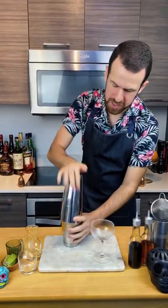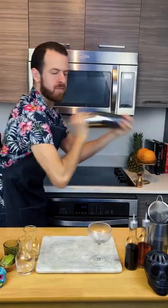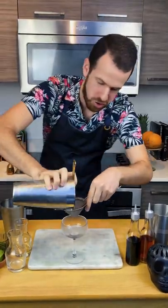Do a fancy shake! And shake! Double strain into your chilled cocktail glass.